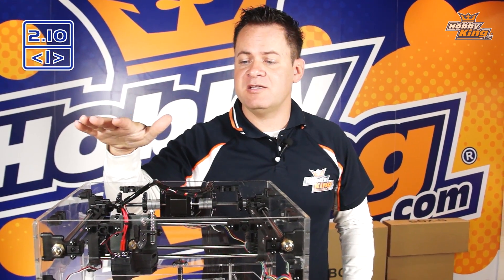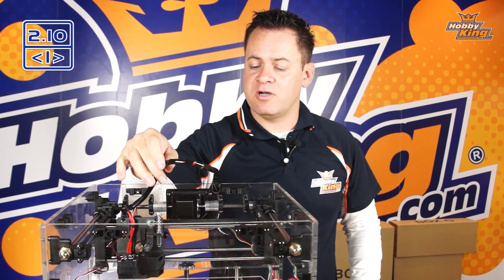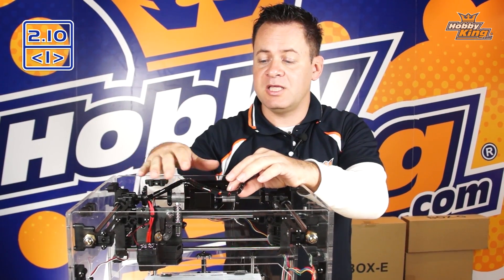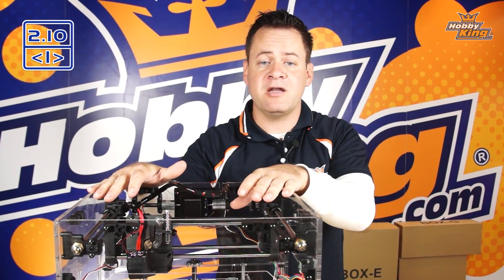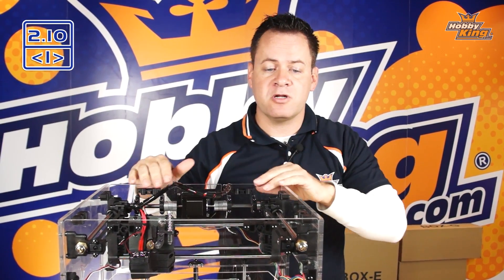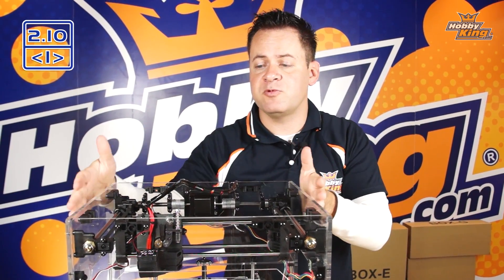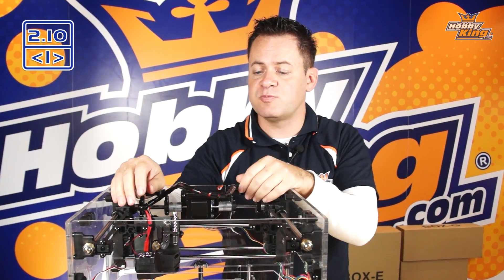We're going to secure this loom on up. We're going to move this around, make sure it doesn't get bound up into any of the belting or mechanical systems. And once we have the top down, we're going to go ahead and secure that. And then we're going to go ahead and install the next step, which would be the upper arms for the spool holder itself.